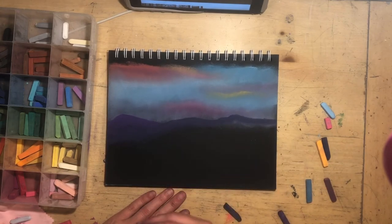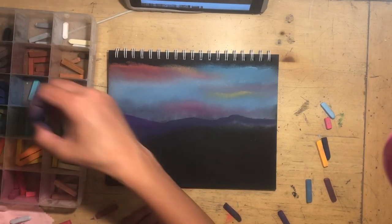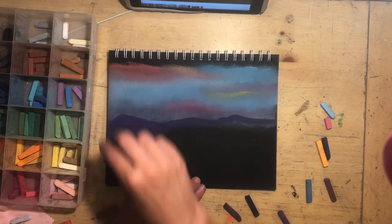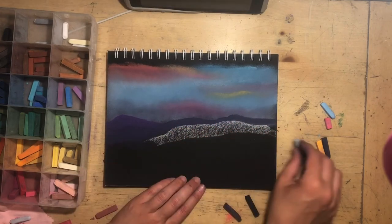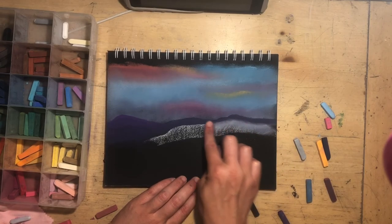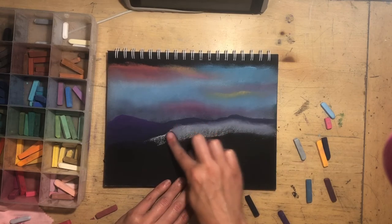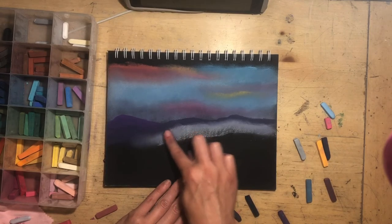Next I'm going to go darker — I'll probably do one more layer before I put in the black. There's a little bit of a mist here, so I'm going to add that in with some gray. When you're doing mist, you don't want a sharp edge because mist is going to be smoky and foggy and beautiful. That's another thing about pastels — you can get these smoky effects really easily just by blending.